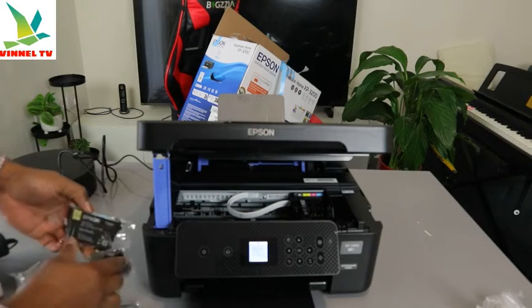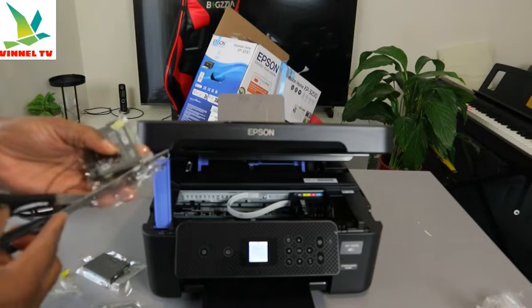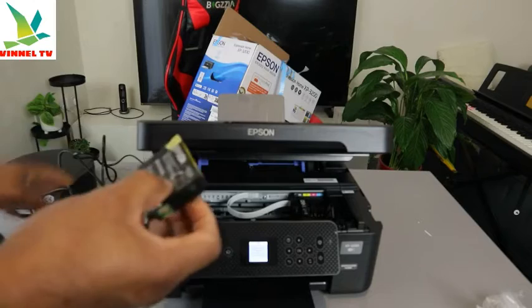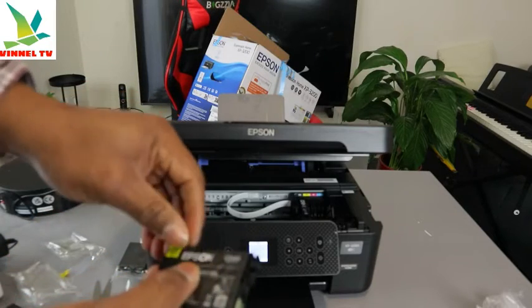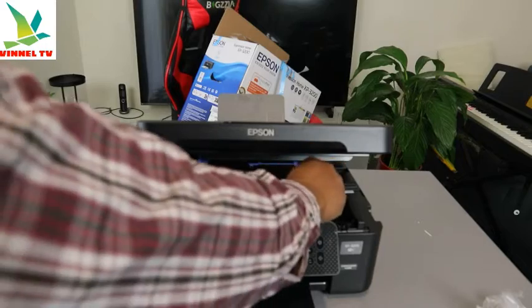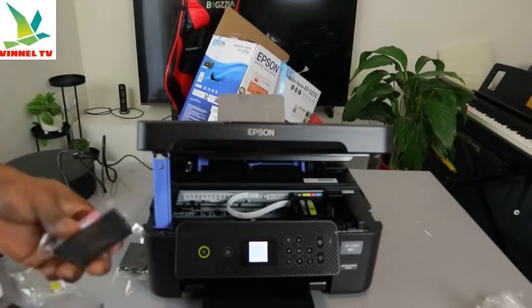The second one is yellow — this is yellow. Pull off the air vent, go in. The next one is green. Okay, the next one on the list is magenta.